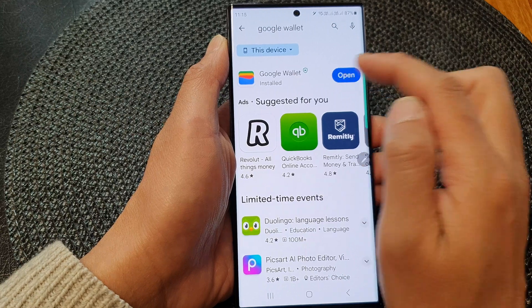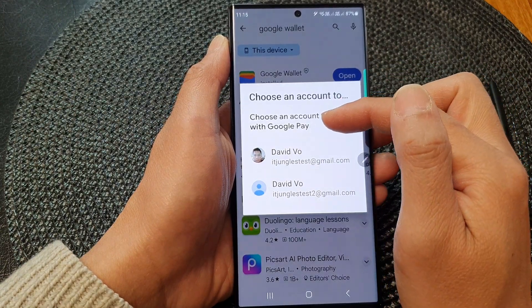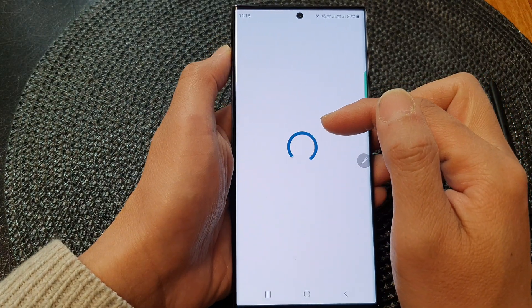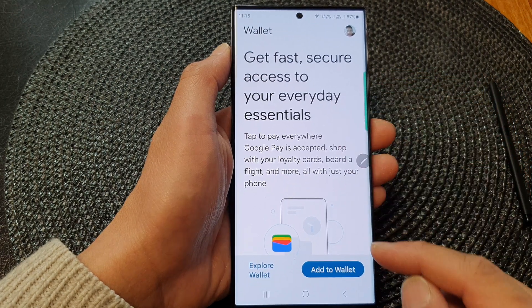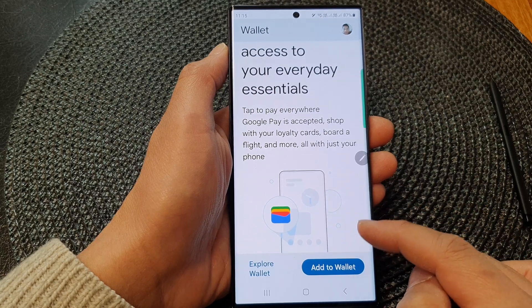After that, tap on the open button and this will allow you to select a Google account. You need to choose an account so that you can set up your Google payment. From here you can then follow the on-screen instructions to set up the wallet.